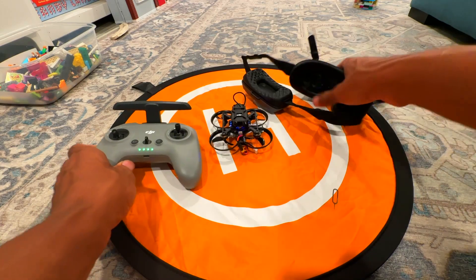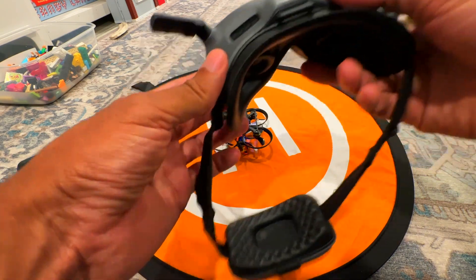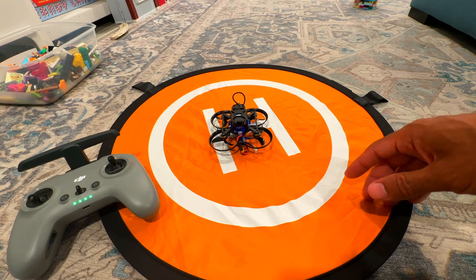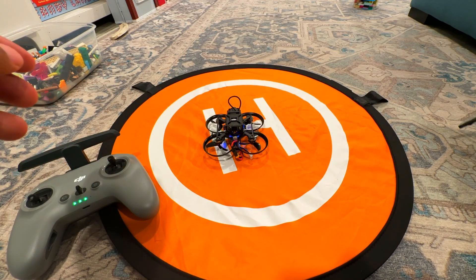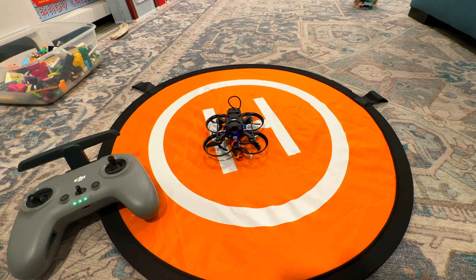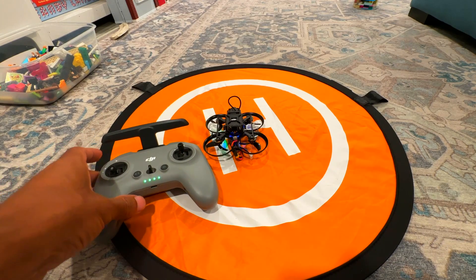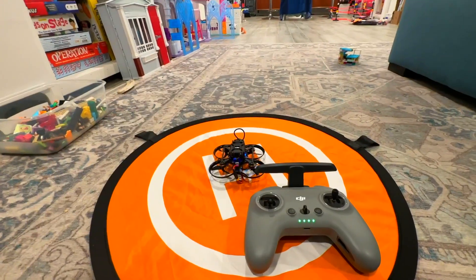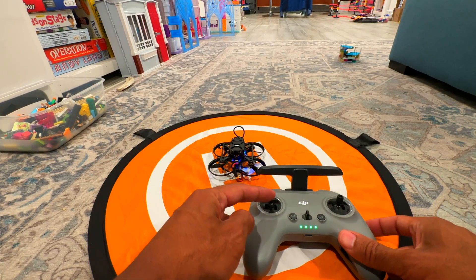Put it on the hover landing pad and turn on the goggles. Remember to put that binding tool somewhere safe so you don't lose it — you might need it again. Everything will go beep beep when the goggles bind. Make sure when you're flying indoors that you're not in horizontal mode or acro angle. Make sure the throttle stick is down.